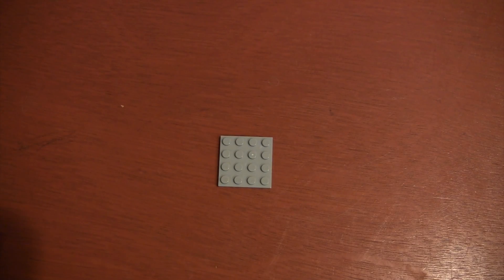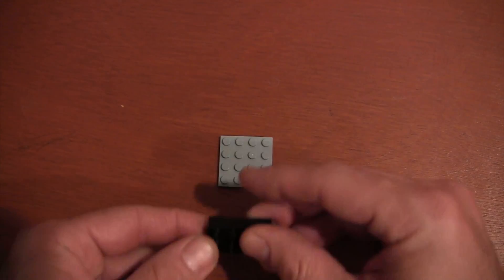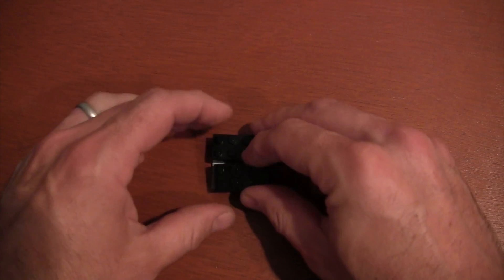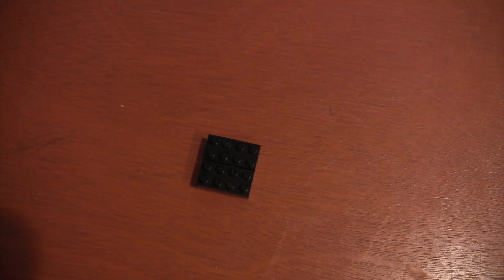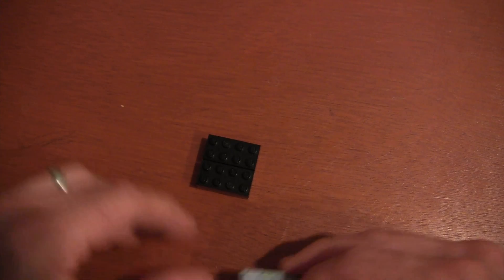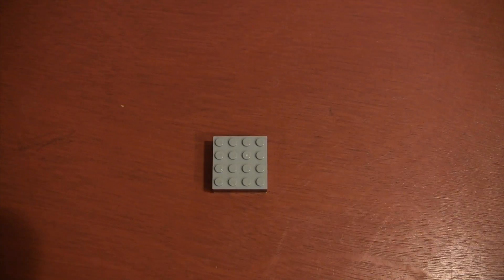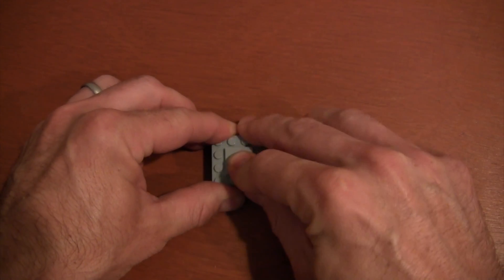For the inside of our Death Star, we're going to get a 4x4 light gray plate. And then on top of that light gray plate, we're going to put some regular size bricks. You can use light gray or black. By putting these on, we're going to get the height to make a trench in our Death Star. Then once you get those regular size bricks on, you're going to put another 4x4 plate, and in the center of that 4x4 plate, you're going to put a 2x2 jumper plate.